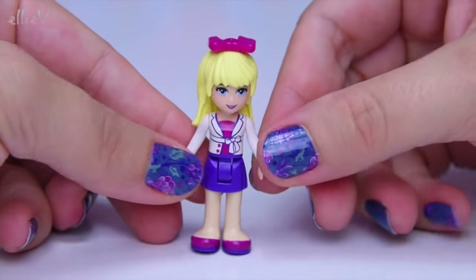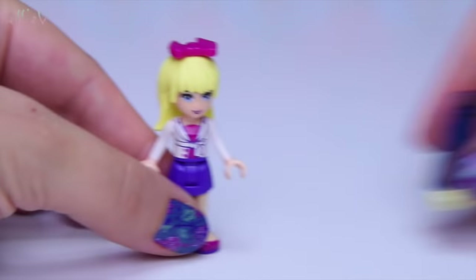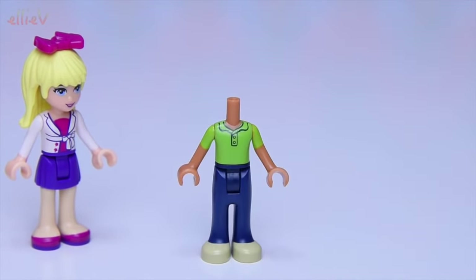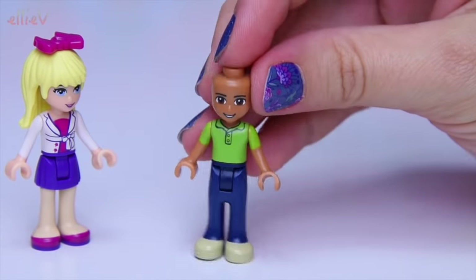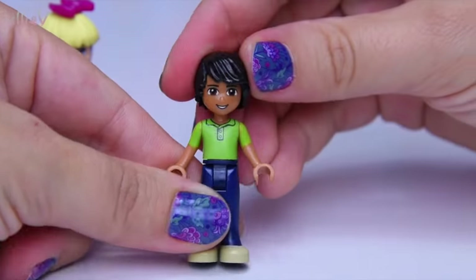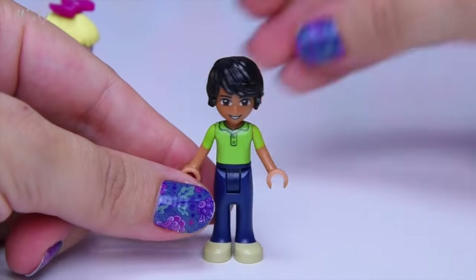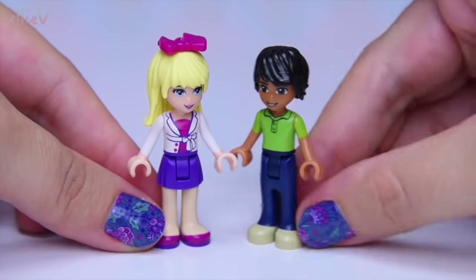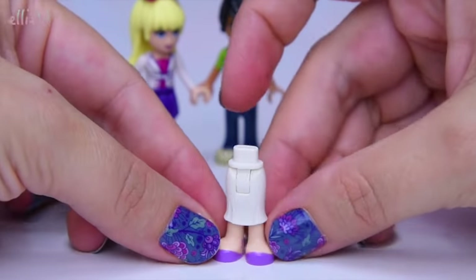She is dressed very sensibly for school in a nice long sleeved cardigan — it must be spring or autumn or maybe just a particularly cool summer day. And we also get a boy mini doll in here, which is really cool. Meet Matthew. He looks awesome with his very trendy hair all switched off to the side, and he looks like lots of fun. I think he and Stephanie are going to have a really good time at school.